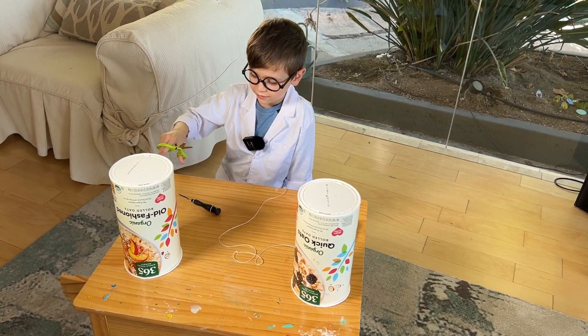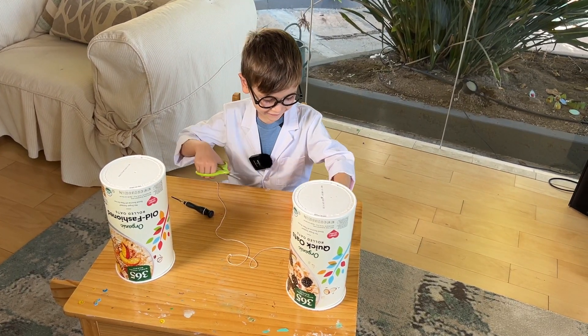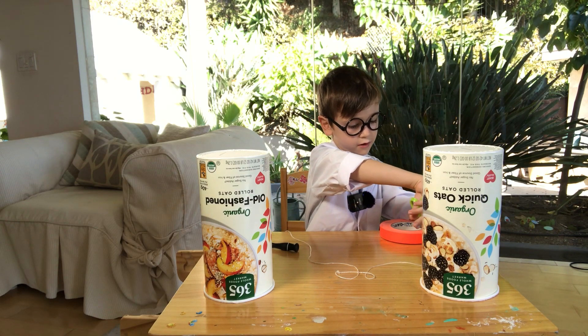How long do you want the telephone to be? I think how long the string is right now. That's all? Yeah. You don't want it any bigger than that?